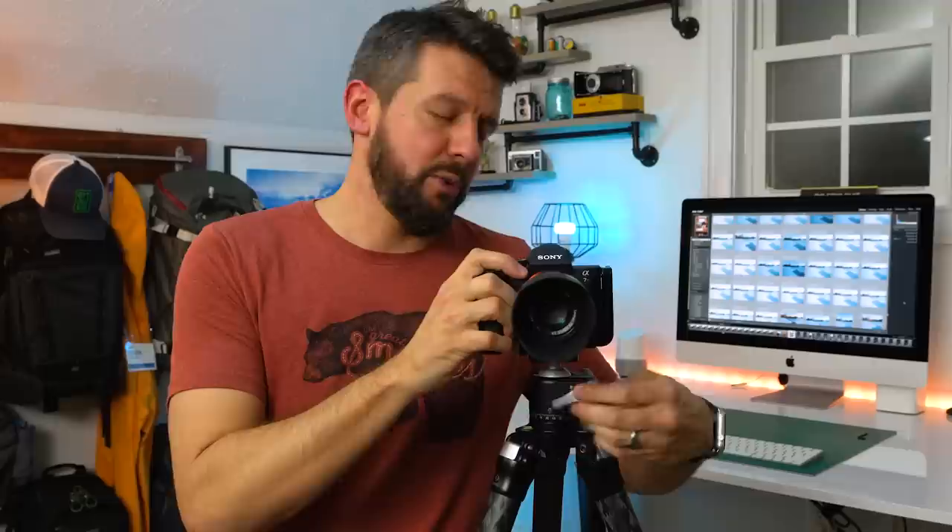I wasn't really 100% sure exactly what it was, so I hopped on YouTube and looked at a couple of videos. From my point of view at the time, it was just a way to save time going from landscape to portrait orientation — I would no longer have to roll my ball head over. I could just unclip my camera from the ball head and flip it over. But I thought, that's not really worth the $50 or $150 that I surely didn't have at the time, so I just kind of dismissed it and moved on.